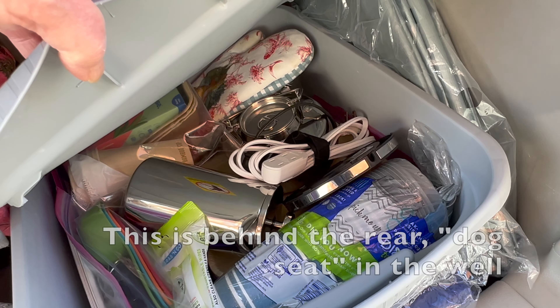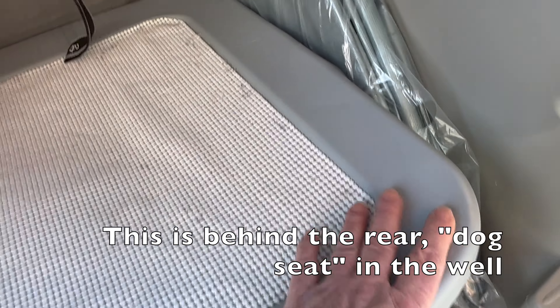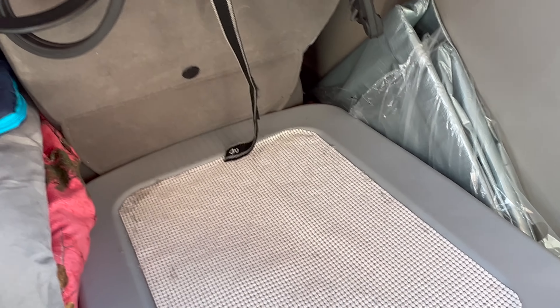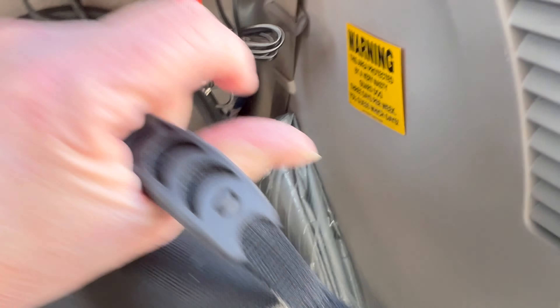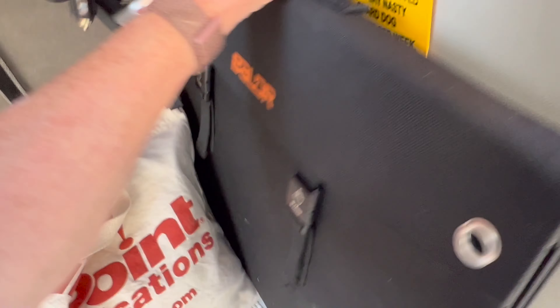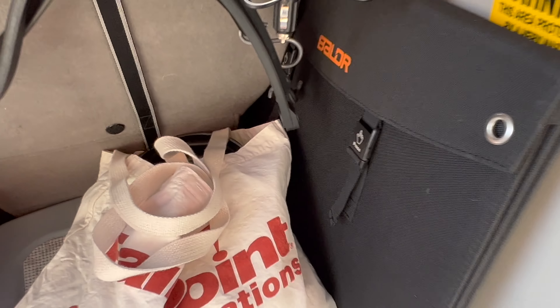That's all my cooking and camping food preparation stuff. This is my solar panel — tucks in there.